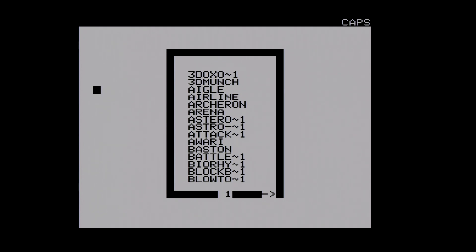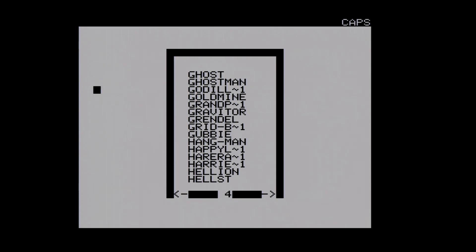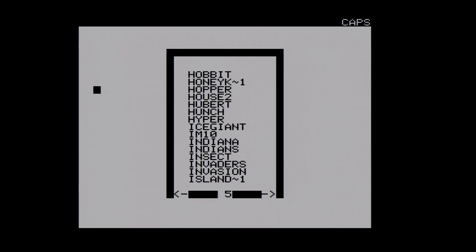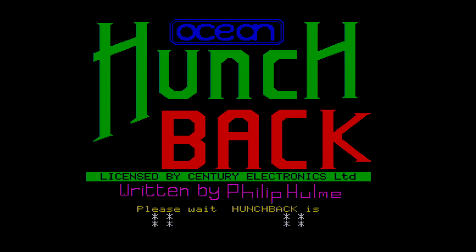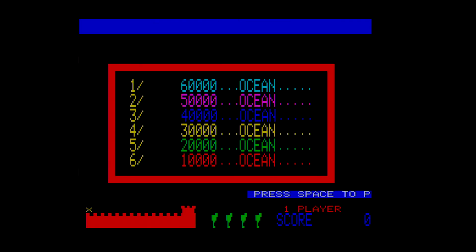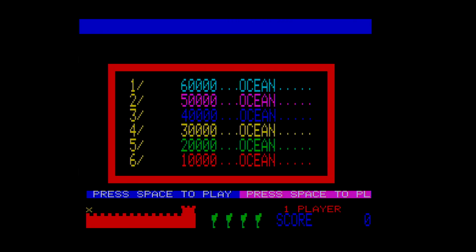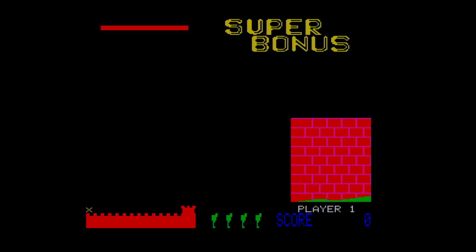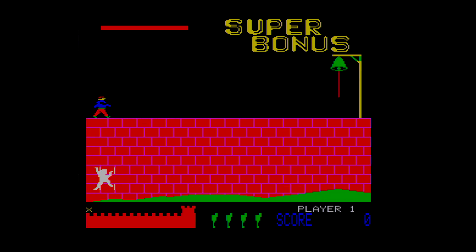You type CLOAD and two exclamation marks and you are into a menu, and you select the game you want. The SD card is filled with TAP images and you can put your own TAP images on there. Just be aware it is FAT16, so you need to keep to the older file name length conventions. Also, if you put it into a Mac like I did, it dumps garbage on there which needs to be cleared off using a utility that erases all that hidden stuff, otherwise you're going to be in a complete mess.